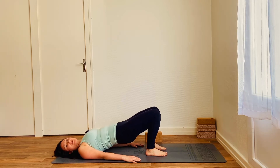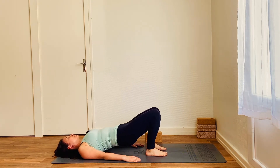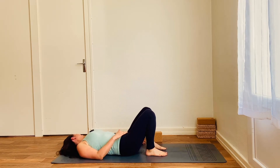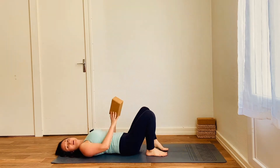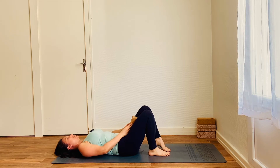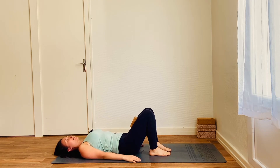And when we've done that for a few breaths, keeping the head still — I'm moving to look at you but keep looking at the ceiling — we're going to work a little bit more on strength by adding the brick in between the thighs. So grab your brick, place it in between the thighs so you'll be squeezing that as you move up and down. And this time, instead of peeling away, we're just going to lift in one movement, so we're working on the strength rather than the mobility.